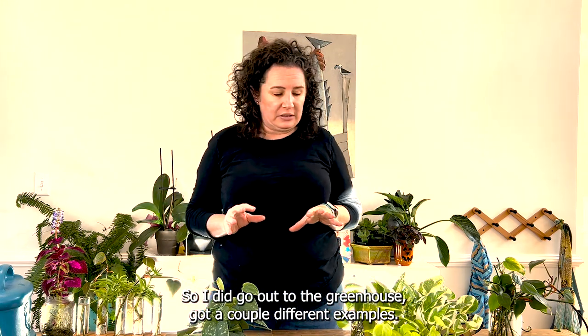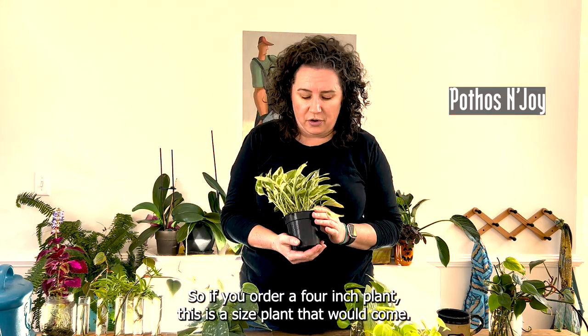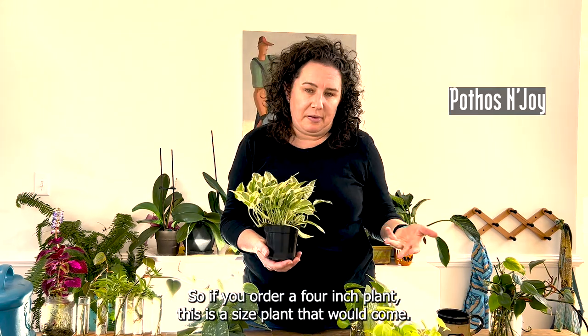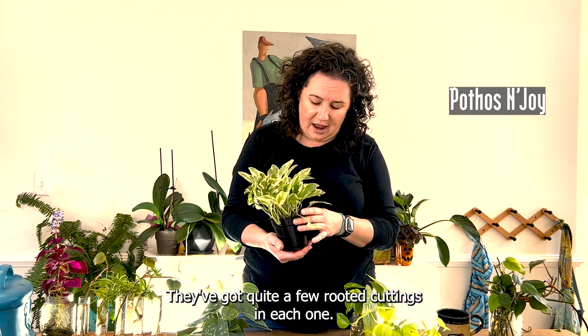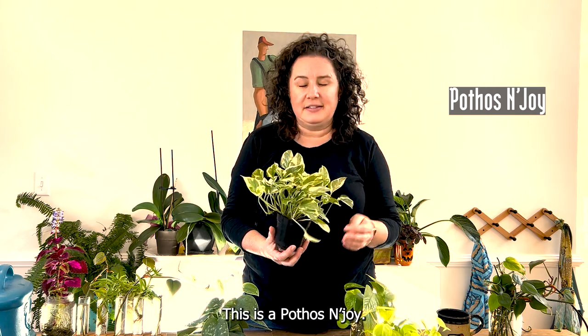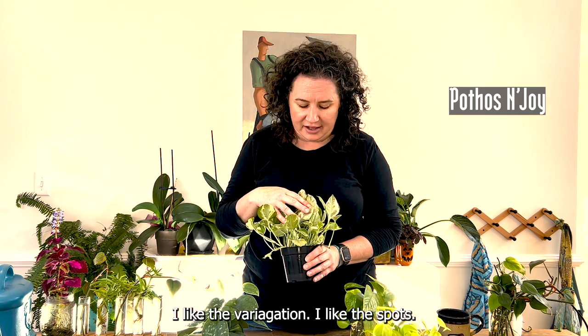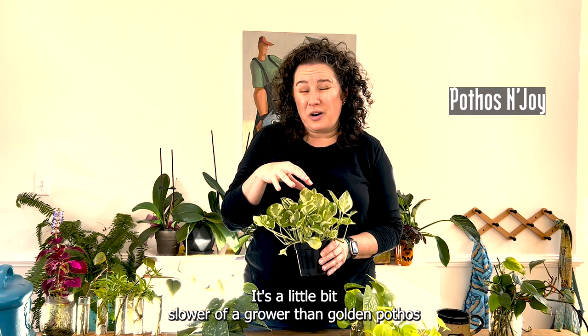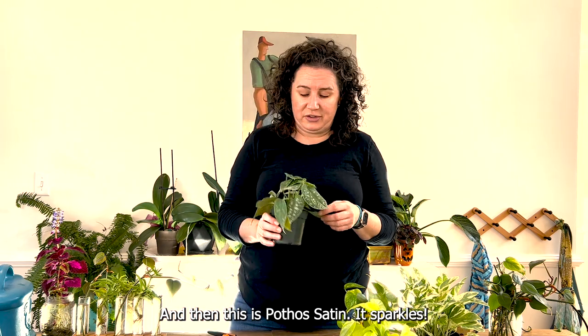I went out to the greenhouse and got a couple of different examples. These are four-inch plants — this is the size that would come if you order a four-inch plant; they've got quite a few rooted cuttings in each one. This is a Pothos Enjoy — I like the variegation and the spots. It's a little bit slower of a grower than golden pothos.